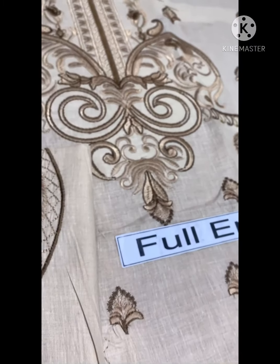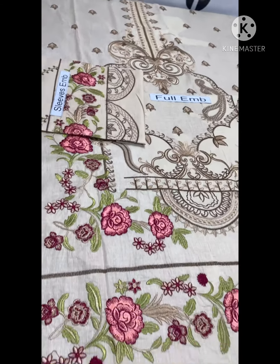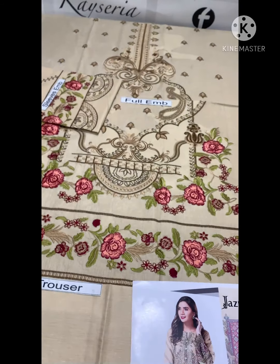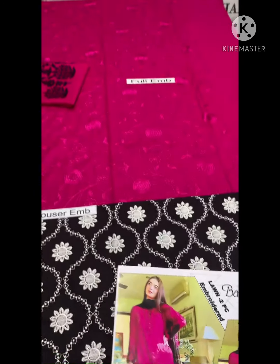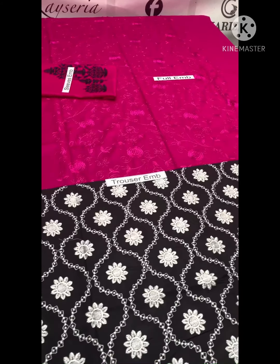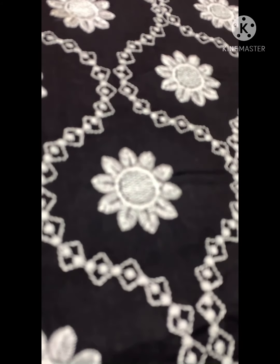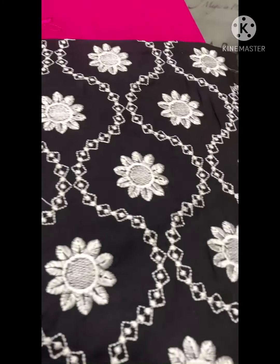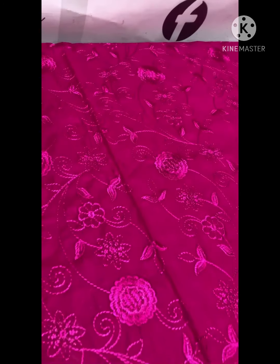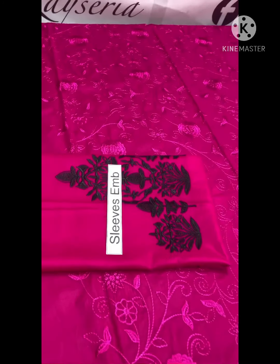It's a color fabric. I will show you the two pieces in the article, it's a very beautiful design, it's a full heavy brodery. You can see it — front is full heavy embroidery shirt and the sleeves are full heavy embroidery, bag is plain.